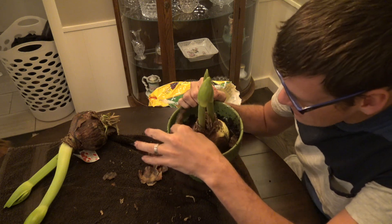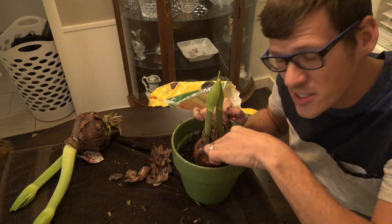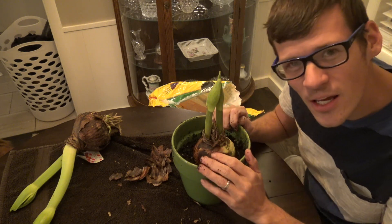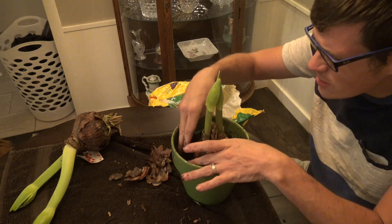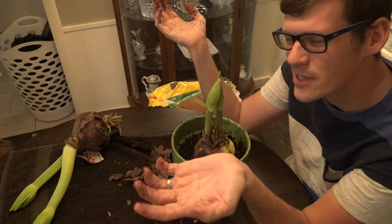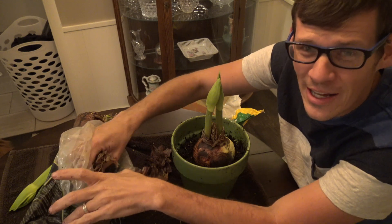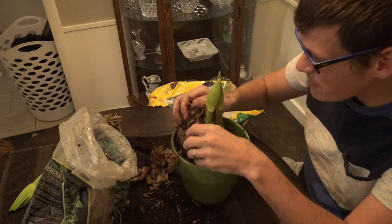At this other store, have you ever gone into a garden center and the lady working there doesn't know what she's talking about? She had bulbs there and was telling people, 'Just put it on your desk, it'll still flower — no dirt, no water, just put it on your desk.' I was like, really? No — whenever that huge giant flower blooms it's going to topple over. I did correct her, but then she turned around and asked someone in the back whether a poinsettia is poisonous.